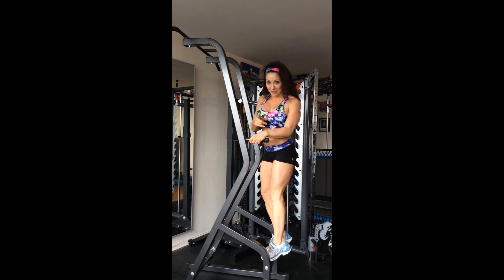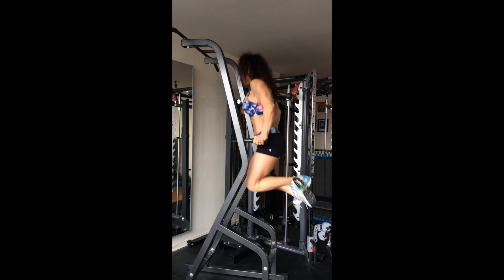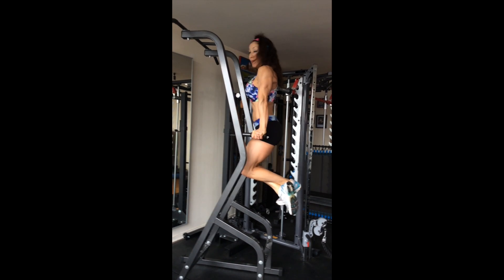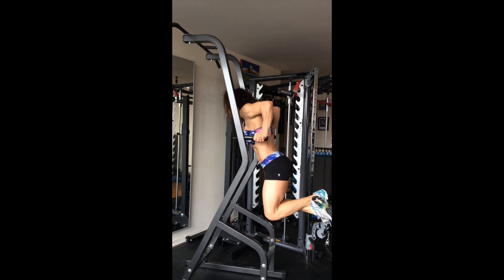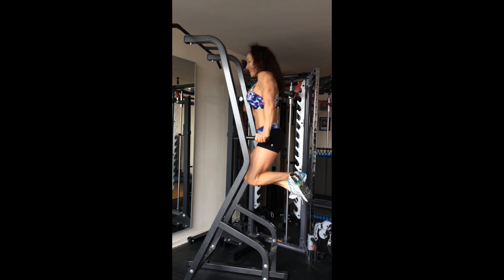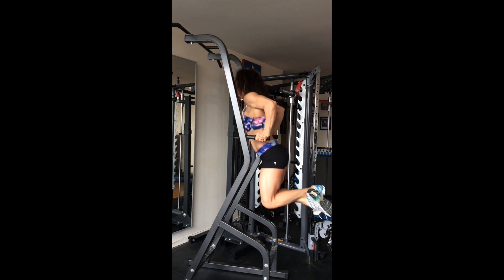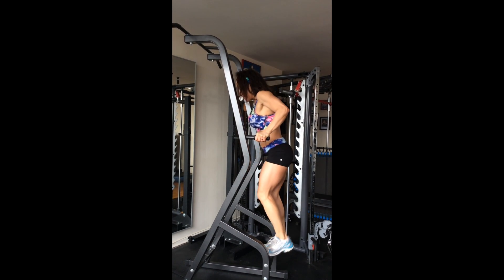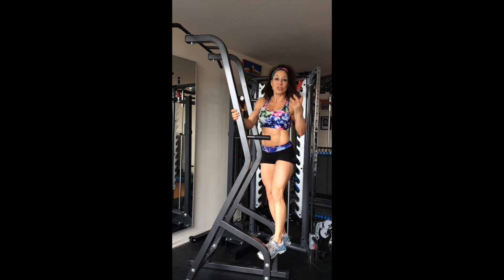Monitor your alignment. Don't lock out your elbows — go to the top of the move but don't do this. Save your joints. Don't lock out; keep straight arms with soft joints.